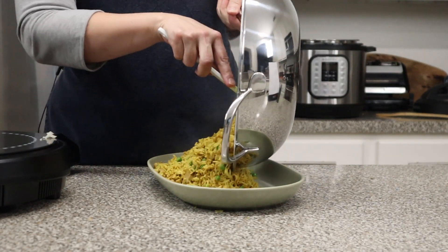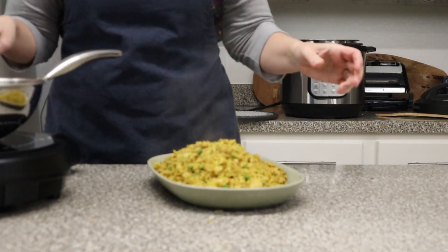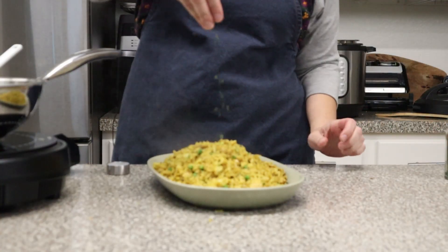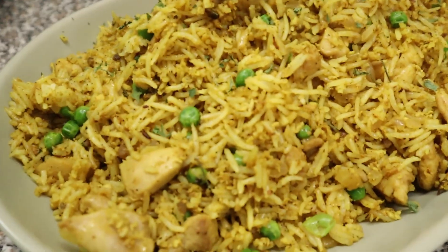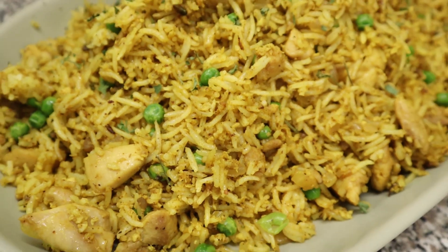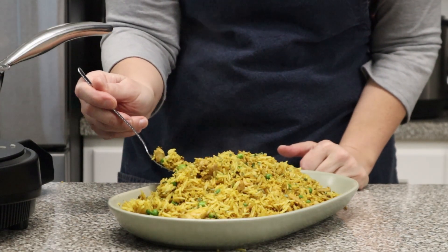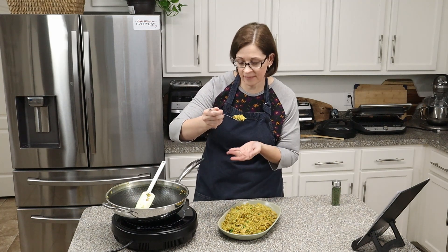Let's get this onto our serving platter. Oh my goodness, the smell is amazing and the look is amazing — they say you eat with your eyes, and my eyes are saying come on! The recipe wanted fresh parsley just for garnish and looks, so I'll use some dried parsley. Look at how beautiful that curry chicken fried rice looks!